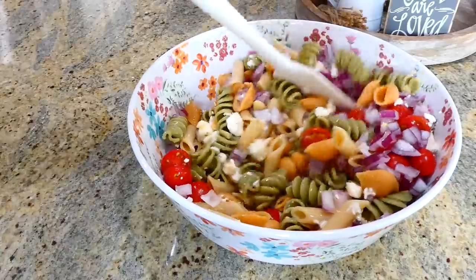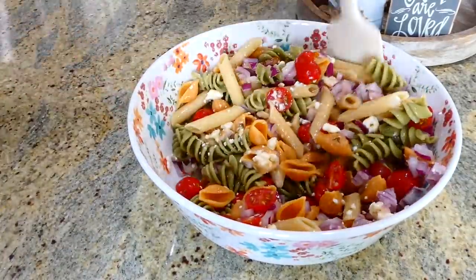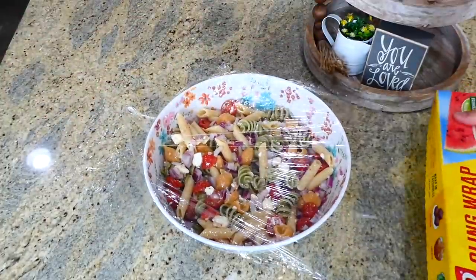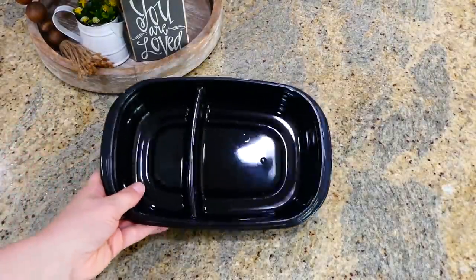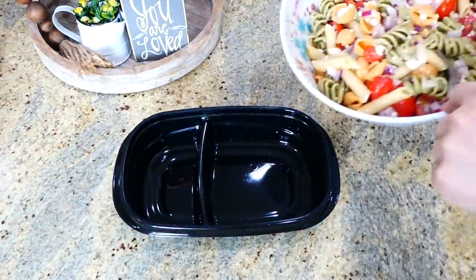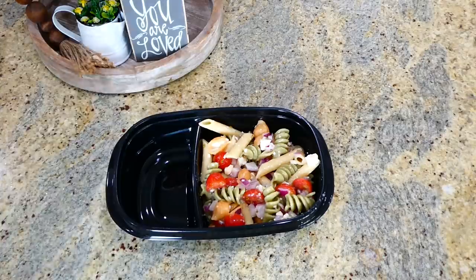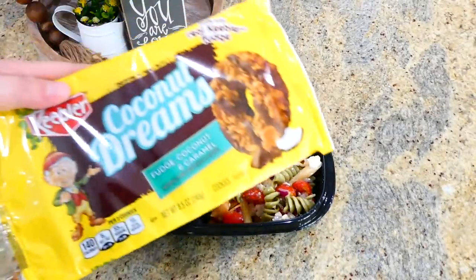Add about half a cup of Italian dressing — I used the Olive Garden one but you could use any type you like. Stir this all together and then cover the top with cling wrap. You can let this sit in your fridge overnight, make it the night before, or make it the morning of — just let it chill for at least 20 to 30 minutes. Then place it in your lunch container on one side, and put about three strawberries and a few cookies on the other side.